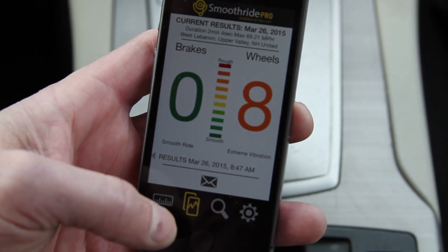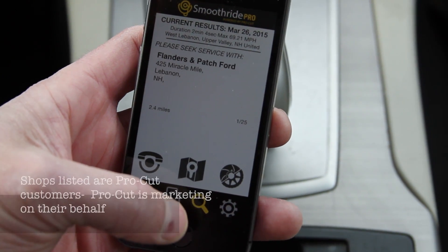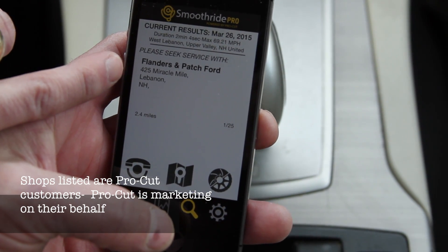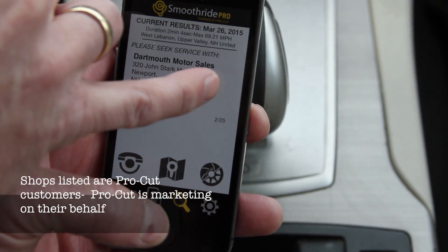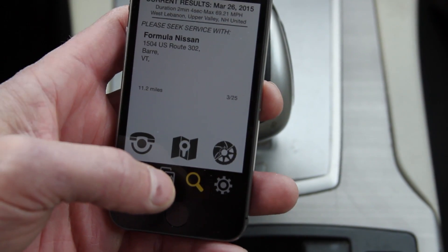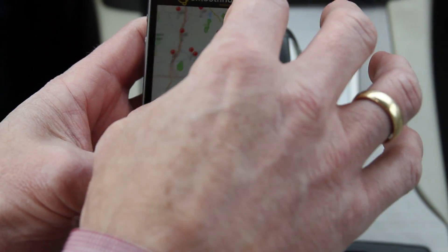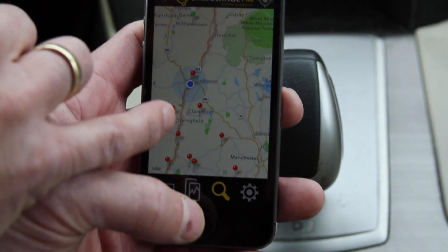If I want to see where I can get service, I just hit the magnifying glass here, and it's telling me that the closest service is 2.4 miles away — it's Flanders and Patch. The next closest is Dartmouth Motors at 11 miles away. Next closest is Formula Nissan, also 11 miles away. If I want to see these places on the map, I just hit the map screen down here, and here are all the places I could get service within 25 miles.